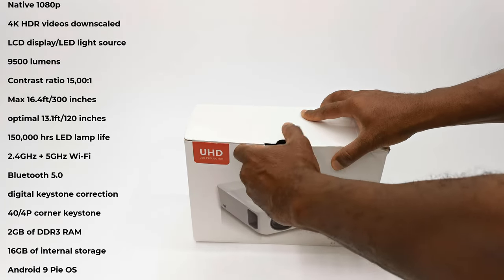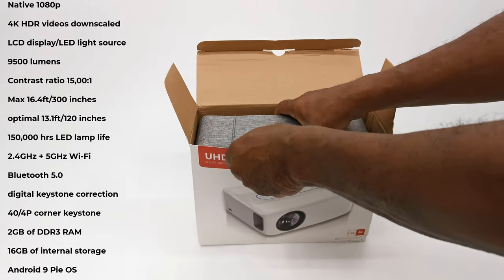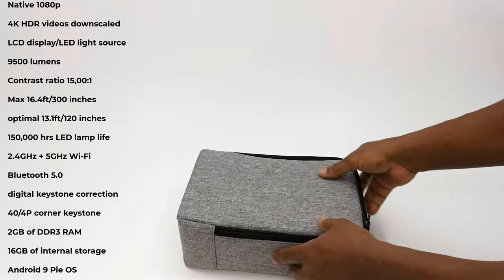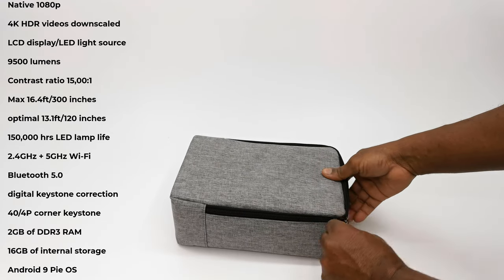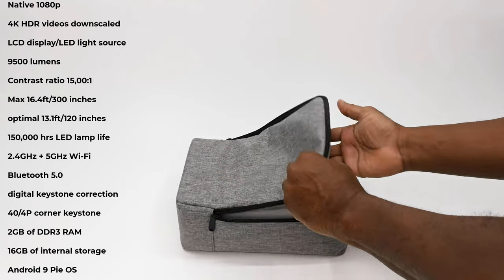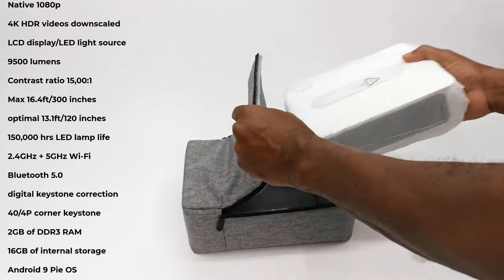The X1 has a native resolution of 1920 by 1080p. It can play 4K HDR videos and downscale them to 1080p. Its display is LCD and its light source is LED. It has a display brightness of 9500 lumens and a contrast ratio of 15,000 to 1.